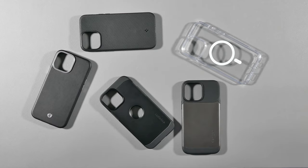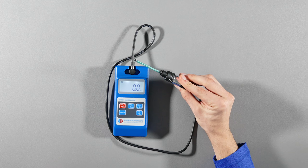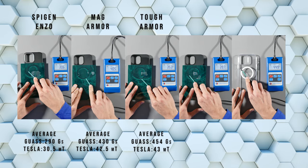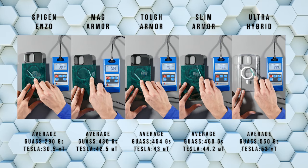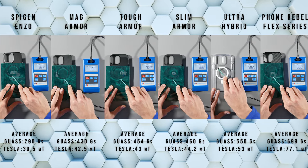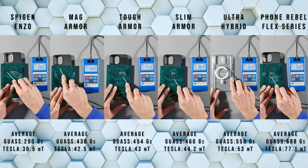Now you're probably wondering what's the MagSafe like on these cases — are the magnetic rings good enough? Before I test them with my MagSafe accessories, I'll first use my Gauss meter to measure how strong these magnetic rings are. After measuring all these cases several times, these were the average Gauss and Tesla readings I got for all of them, starting with the lowest to highest — so the higher the value, the stronger the magnetic ring. I also decided to test out the magnetic ring on my Phone Rebel Flex series case to compare it to these Spigen cases, and from the looks of it this case beat all of them after I measured it.